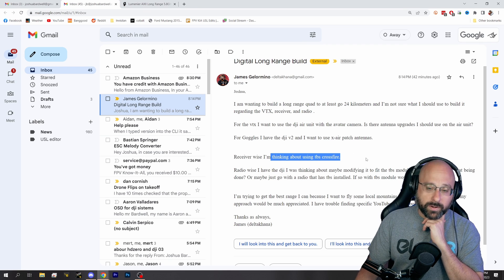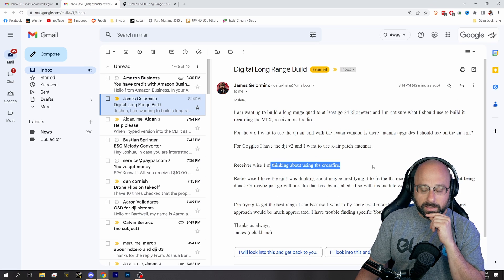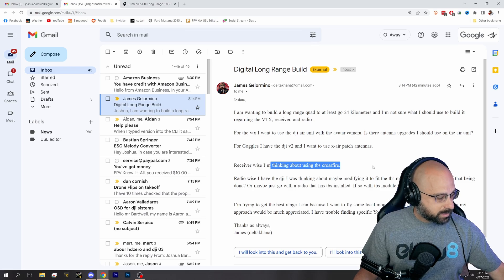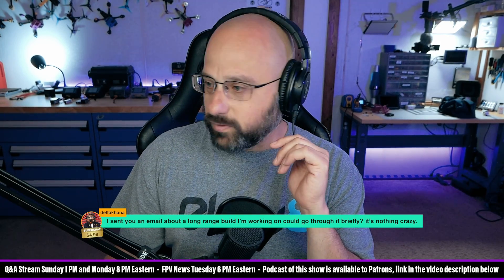If you go with the O3, you can probably just use the DJI controller and skip Crossfire entirely. But if you choose to use Crossfire, it would be a better choice — just get a radio made for use with Crossfire, don't get the DJI radio. Alright James, thank you for the super chat.